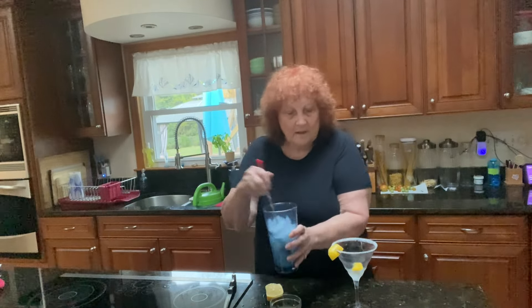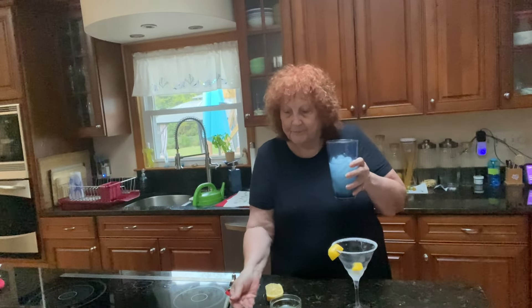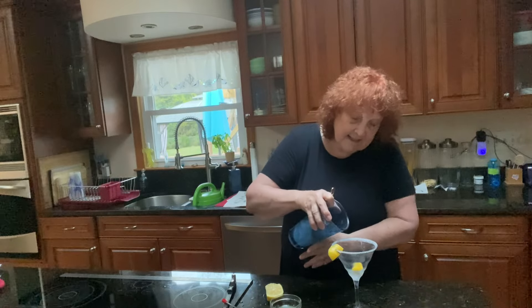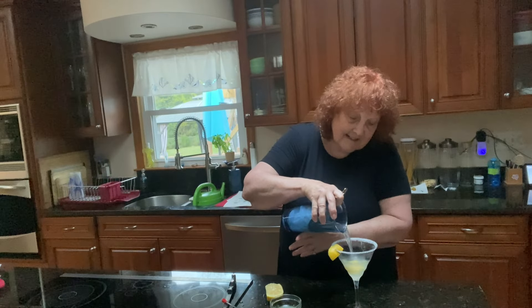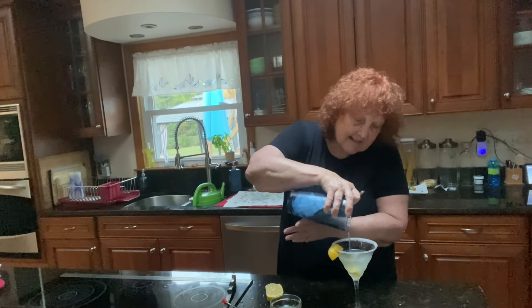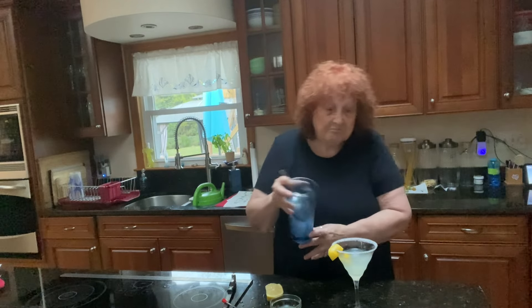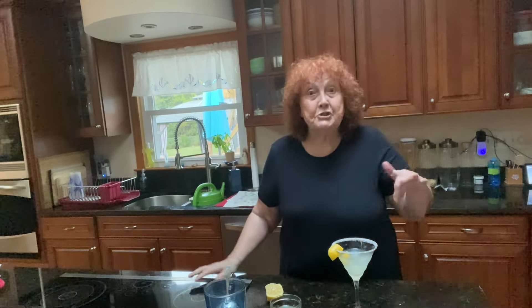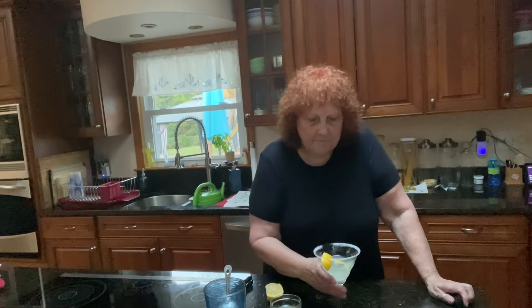Then pour your ingredients into the cocktail glass. I'm going to double it next time — you should double it. I'll put a recipe down there for a double.